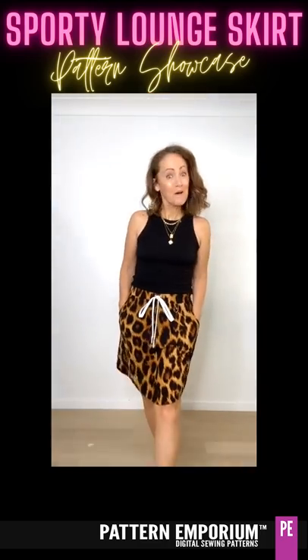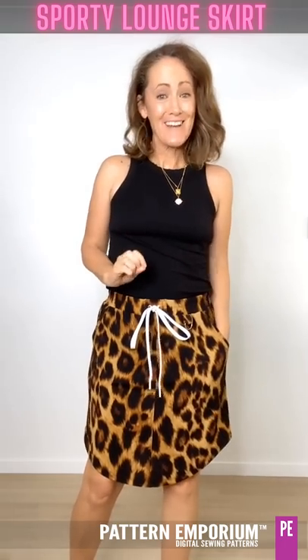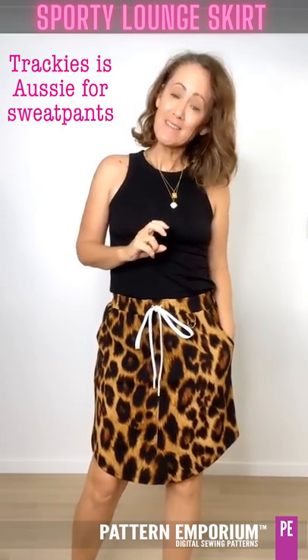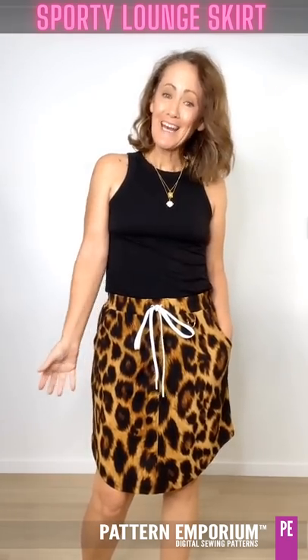Hi everyone, I'm Kate McCauley. Welcome to another sneak peek of one of our new patterns. Let's take a look at the sporty lounge skirt. This is a relaxed style that looks just like your favourite trackies, but it's a skirt. It's the perfect blend of sporty detail and lounge comfort.